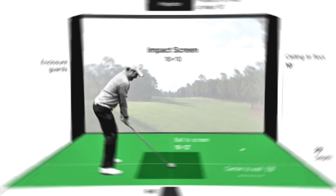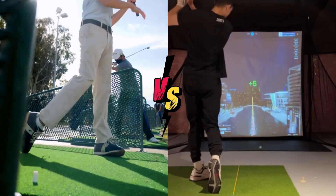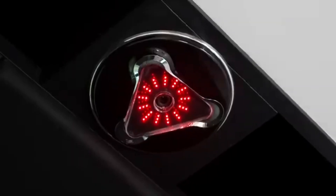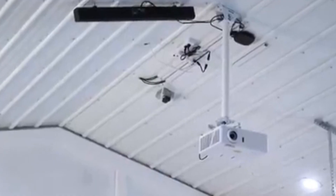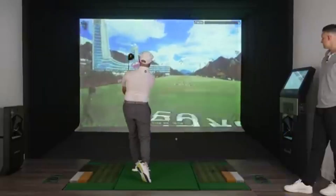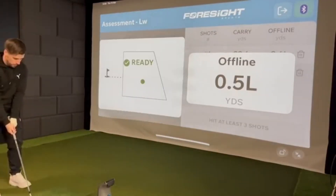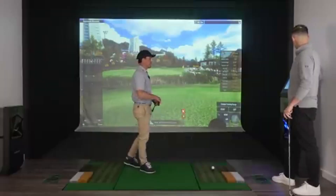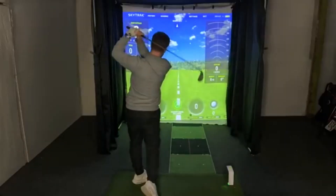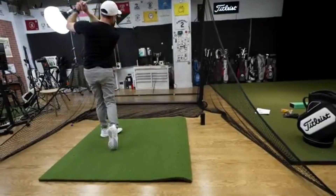What is a golf simulator? A golf simulator is basically a digital environment that lets you play golf indoors. You swing a real club, hit a real ball, and the system uses sensors, cameras, and software to show your shot on a virtual course. The ball might hit a net, a screen, or a curtain, but the data goes straight to a system that calculates your shot in real time — distance, direction, spin, launch angle, and more. You get instant feedback like a launch monitor, but you also get to play famous courses from Pebble Beach to St. Andrews without leaving your house.